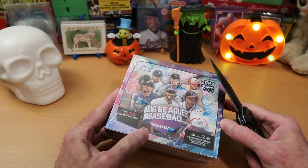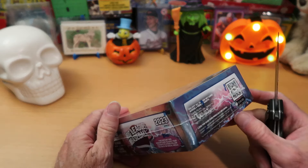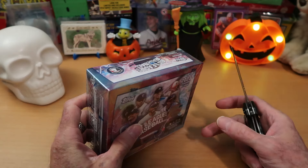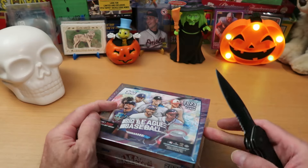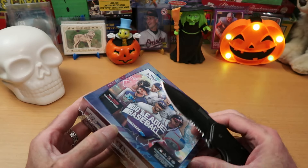I don't feel eager about this — trepidatiously getting into this box to see just what we uncover. This is 2023 Big League. How do you get into this thing? I'm not sure where — I guess it's there. There we go.